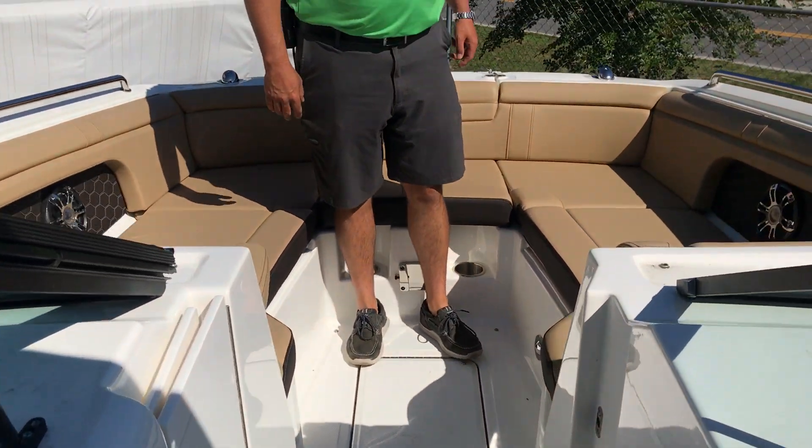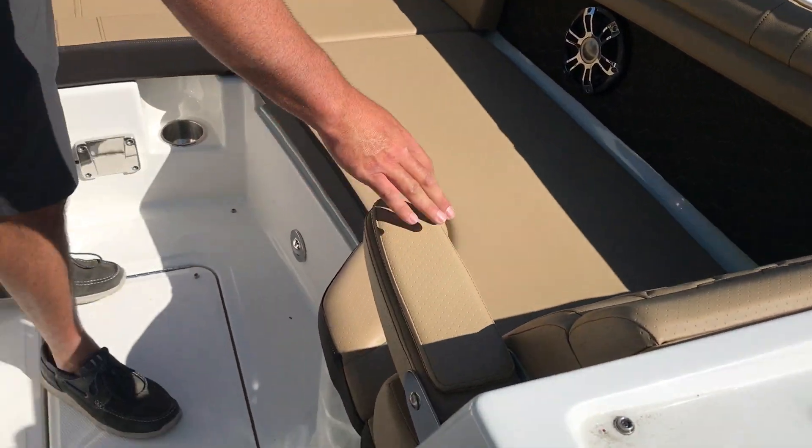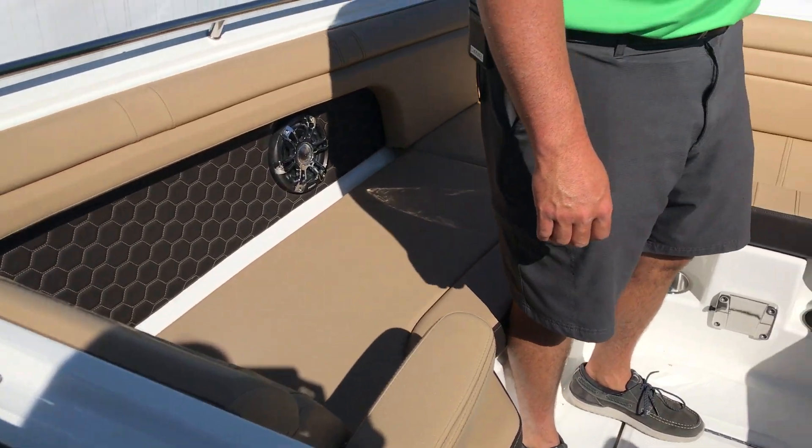In the bow, you have full wrap-around seating, a flip-down armrest, and also an anchor windlass.